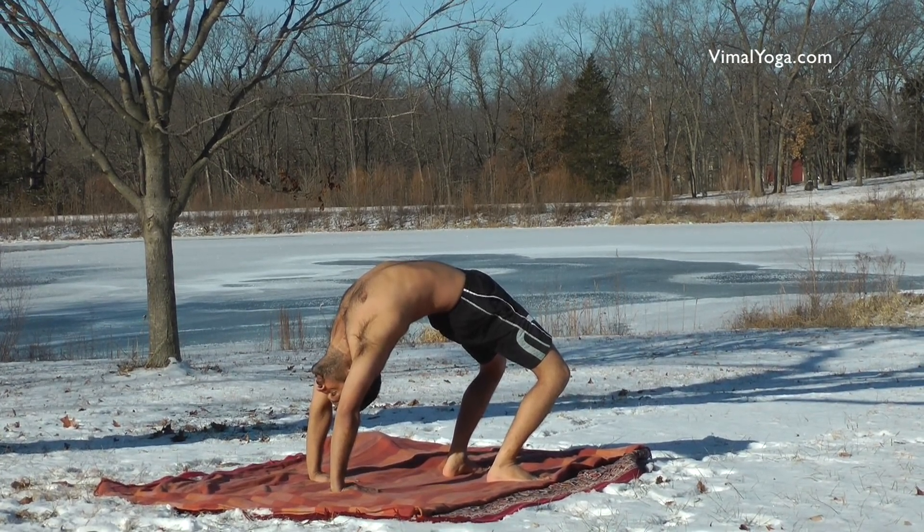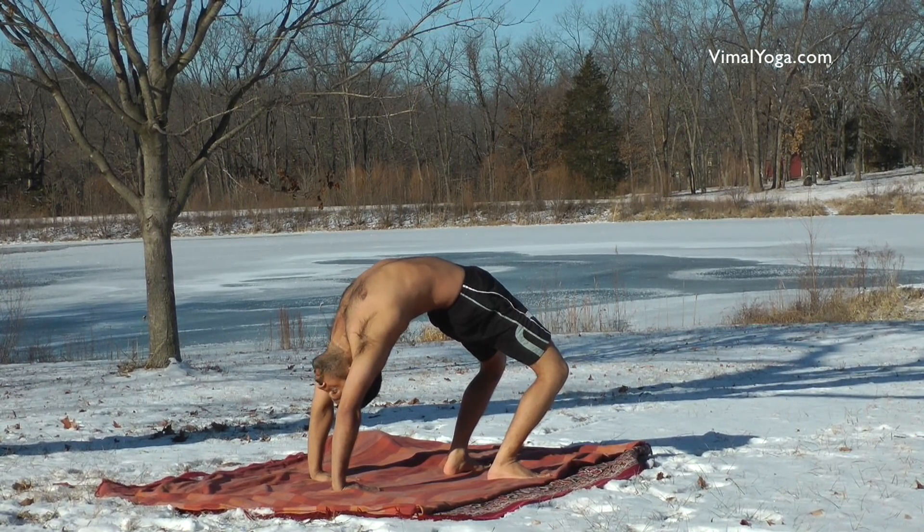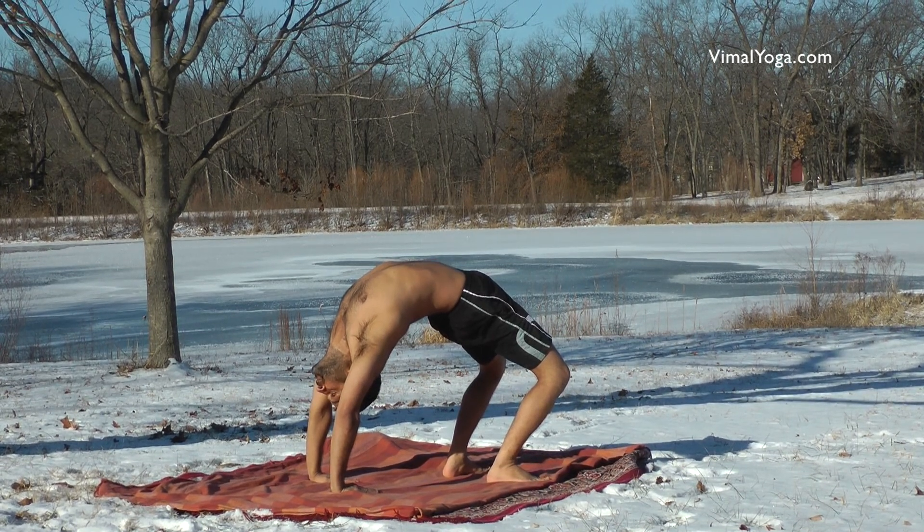People suffering from high blood pressure, ulcer and heart diseases should not practice. They can practice after these diseases are cured through yoga or medication.